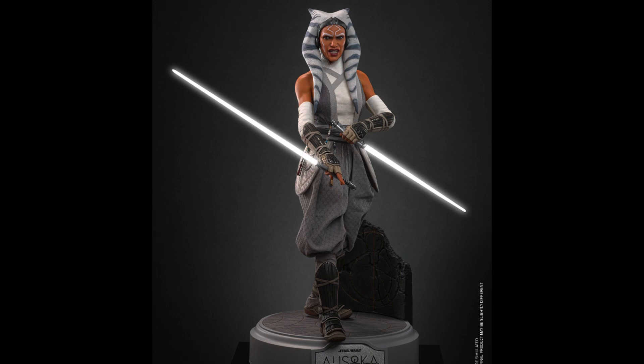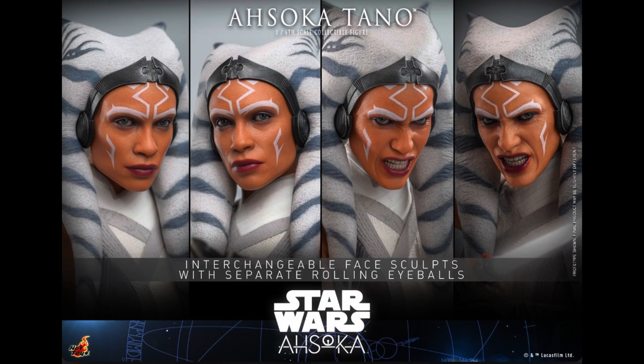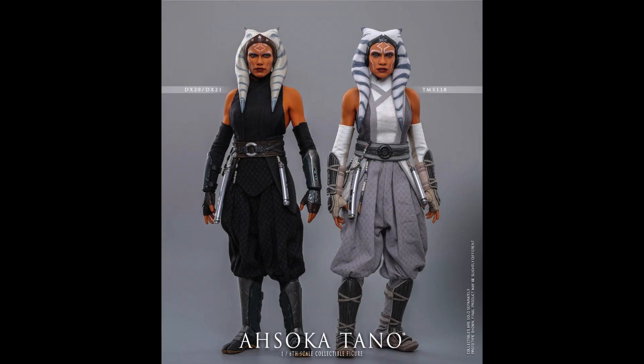I think this is a lot of people's favorite version of Ahsoka. I think the figure itself is definitely striking, and looks significantly better than the Mandalorian version we got a couple years ago. The face sculpt is better — we get two face sculpts, one interchangeable. From what I can tell the body is updated and has double jointed elbows, so you don't have to worry about those broken elbows anymore. I think overall this is like a 10 out of 10 upgrade from the previous version.